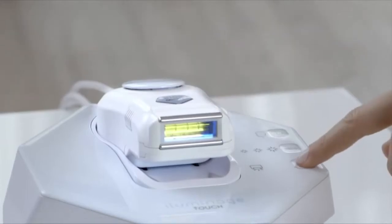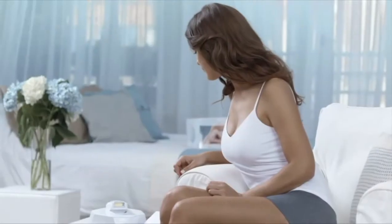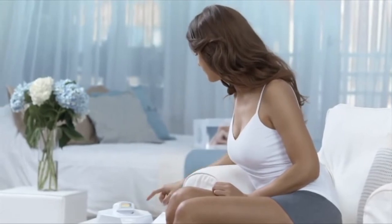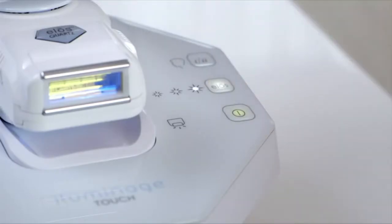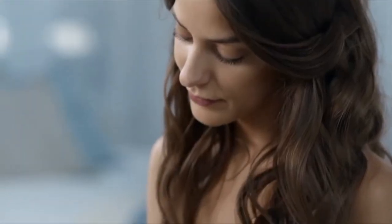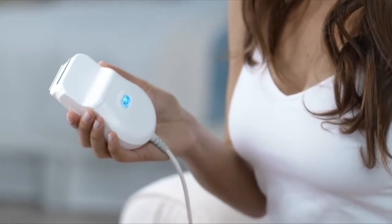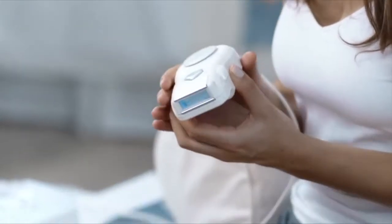To start treatment, turn on the device and wait a few seconds for the light to illuminate. Then select the desired ELOS energy level: low, medium, or high. Remove the applicator from the base. Press the flashing ELOS activation button and wait for the blue indicator light to stop flashing and the cooling fan to turn on.